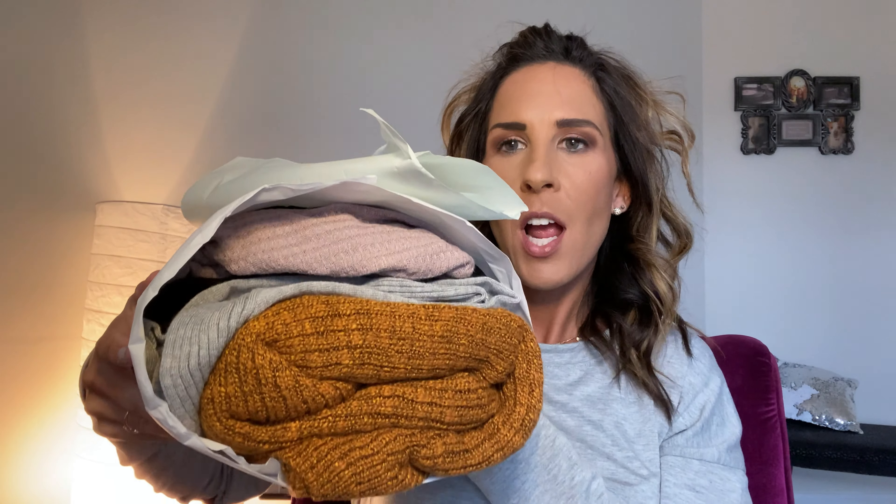Hi guys, what's up? It's Kristen. Today I have another Stitch Fix unboxing for you guys. If you're not familiar with Stitch Fix, click on my link below — you'll get $25 towards your first fix. There is a $20 styling fee with Stitch Fix and once you click on that link, it'll give you all the information that you need.